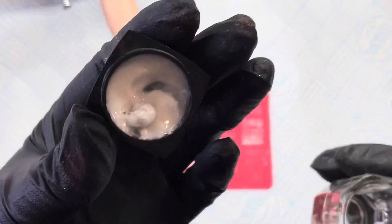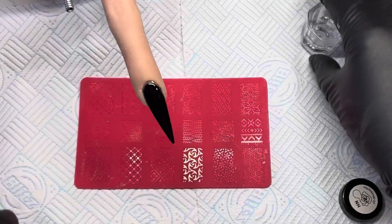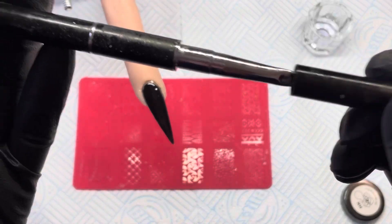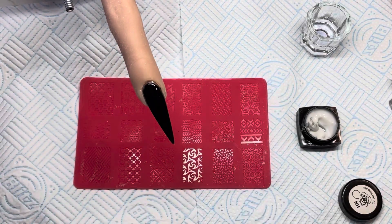Just so that you know what I've got: I've got my 4D gel, I've got some gel wipe, I've got a little brush and a spatula, and that is what I am going to use.